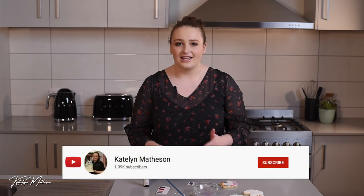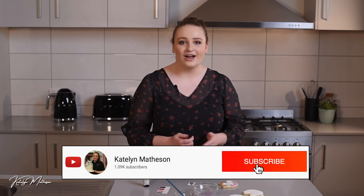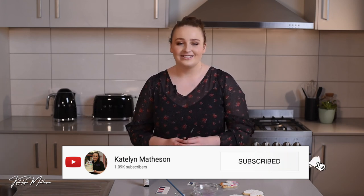Thanks so much for joining me today. I had fun showing you an interesting and different way to use things you have around the house to create some extra fun. If you want to keep watching, give this video a like and subscribe to get notified when I have new videos. I'll see you next week!